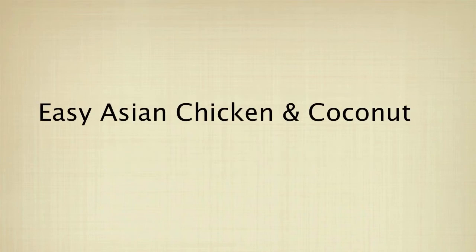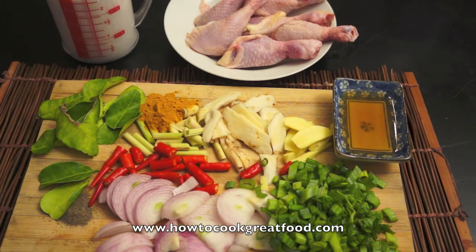Welcome to HowToCookGreatFood.com. Today I will show you how to cook chicken with coconut milk.